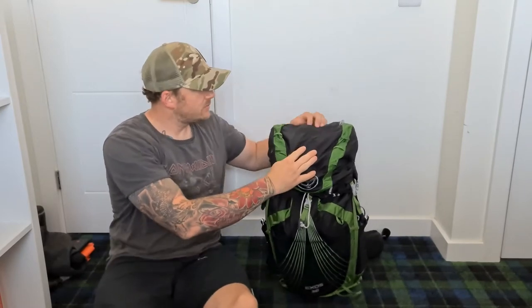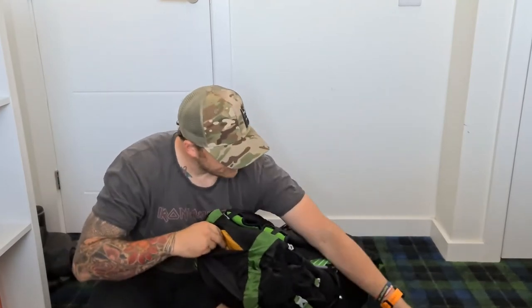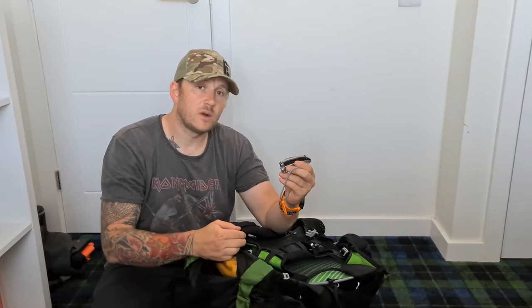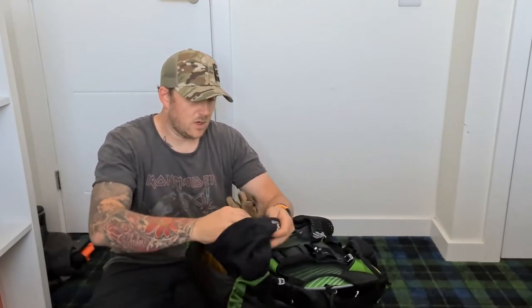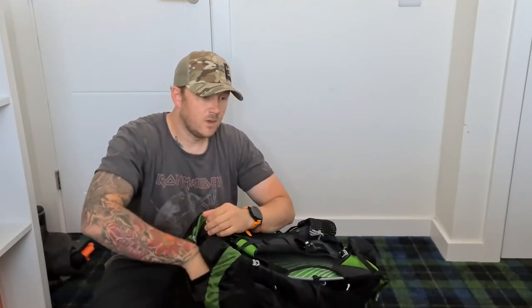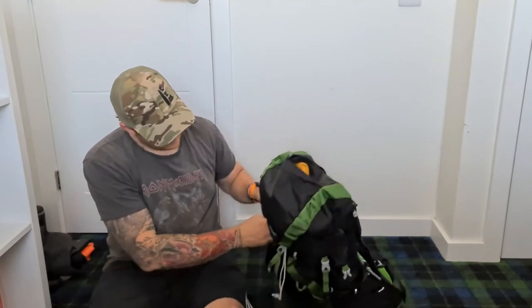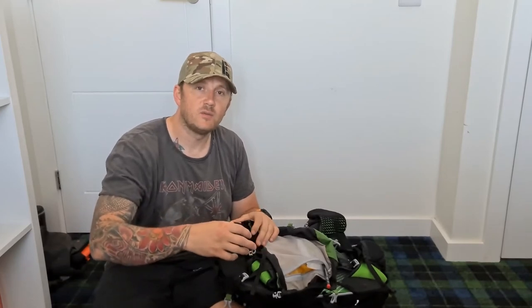Let's start off in the top pouch. You could have some snacks in here - some trail mix. A knife - everybody needs a knife just in case. We've got a hat and a pair of lightweight gloves for the walk in - never know, even in summer. And we've got a caramel wafer and a little protein bar. It's good to keep some snacks on you so you're not having to delve into your bag every time you want something quick to eat.